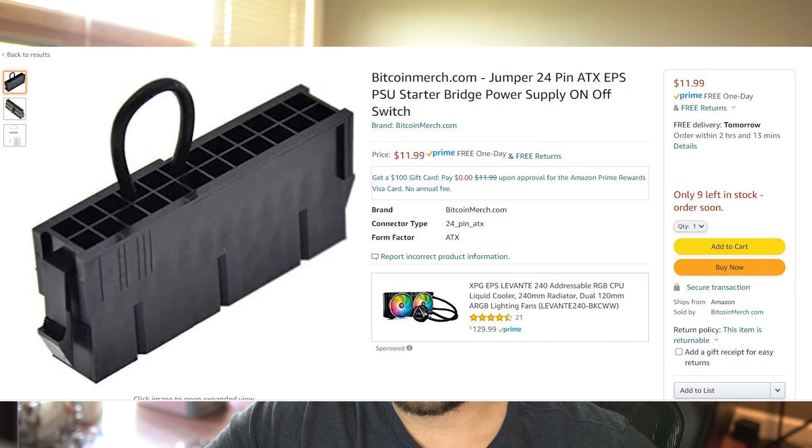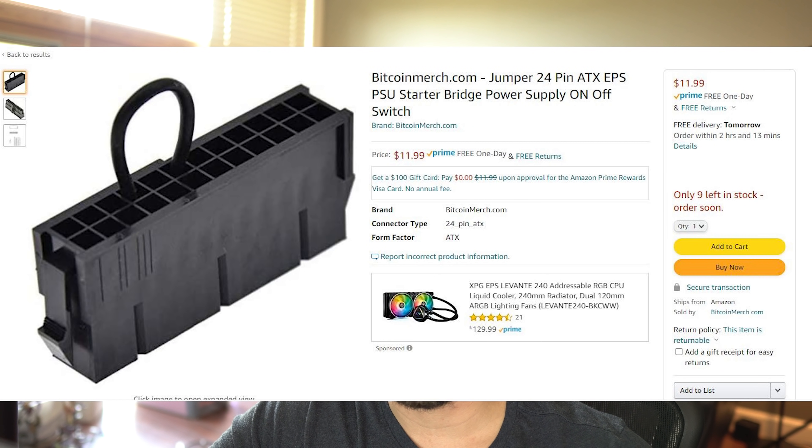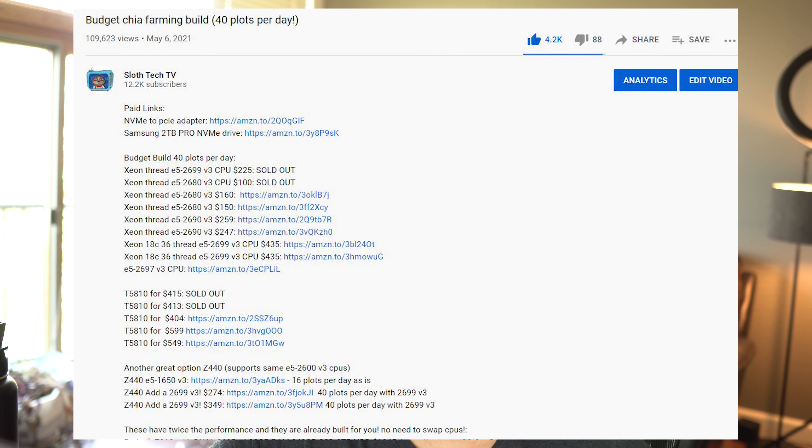You'll want to use one of these power supply adapters. This adapter lets the power supply stay on so long as it's plugged in. It does this by simply jumping two of the pins on the 24-pin power supply connector. You can find these on Amazon for pretty cheap. Once that's all out of the way, you'll have an external power supply that you can plug all of the drives into.